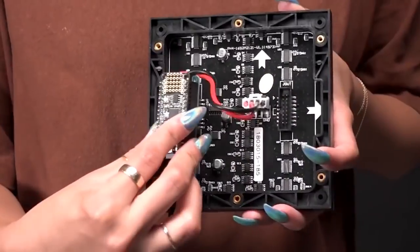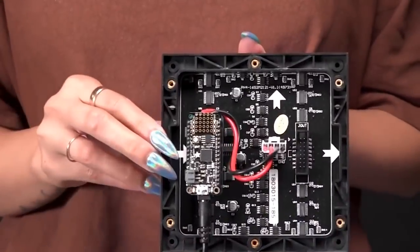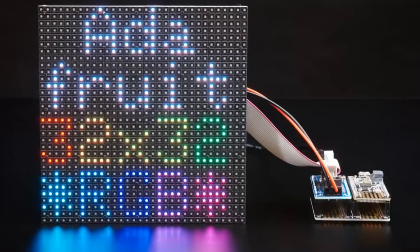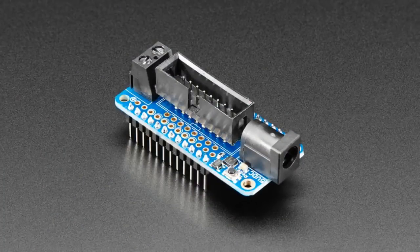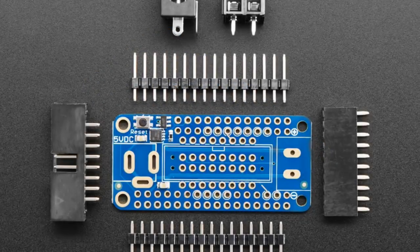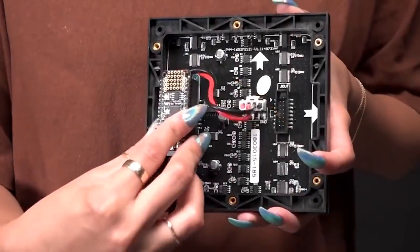So 32 by 32! We had our RGB matrix shield that we brought out a couple weeks ago, and people were like, you should have a feather wing. So this is a feather wing for our M0 and M4 feathers that will let you plug in directly an RGB matrix. I showed it here with a 32 by 32, but you can use a 32 by 64 or a 16 by 32. And here's the thing — you can actually build it two ways. You can plug in the cable on the top, but it comes bare and you get the pieces to build it two ways: either so it plugs in the back or it uses a cable.